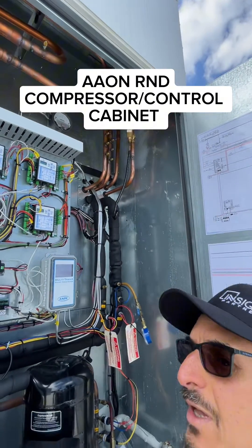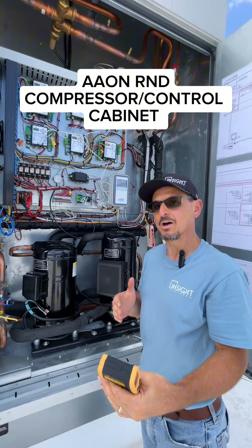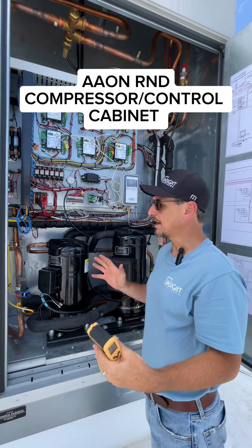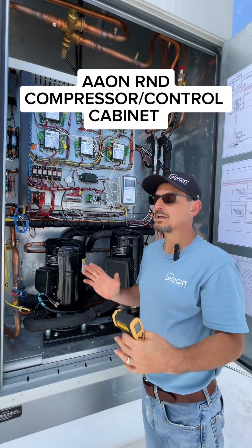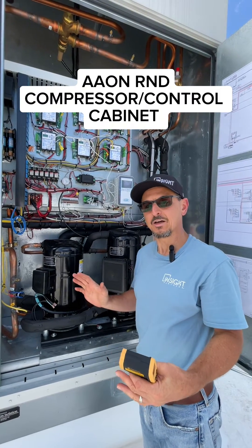Later, when we shut the unit off, we'll open this up and show you the modulating hot gas reheat coil — where it's located and how the gas cuts it out. So that's the basic refrigeration cycle circuit of an Aeon DOAS unit, very similar on other units as well.